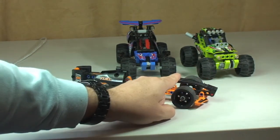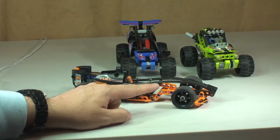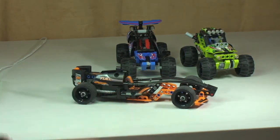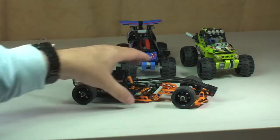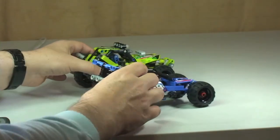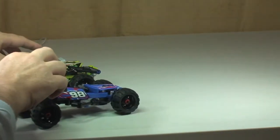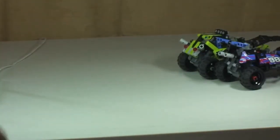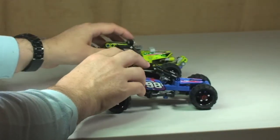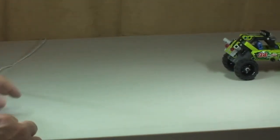I'll try to remember to put a link to those reviews in the description to this video. If I fail to do that, apologies — but take a look at my LEGO Technic playlist and you'll find those reviews in there. If we have two of these together, we can race them — just pull both back, and they can both be pulled back and released together. The harder you pull back, the quicker these will go — like that one's just gone straight off my table, for example.